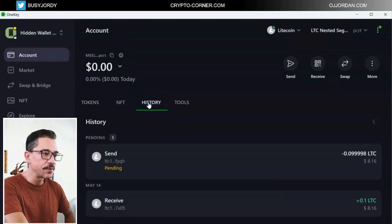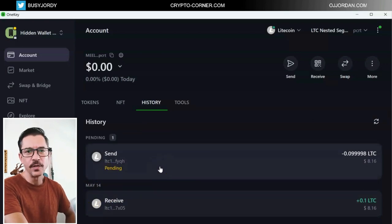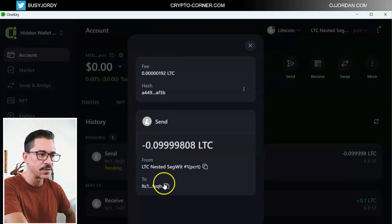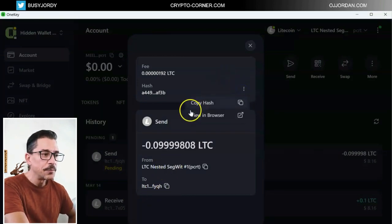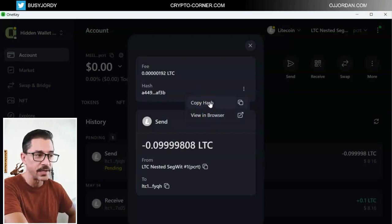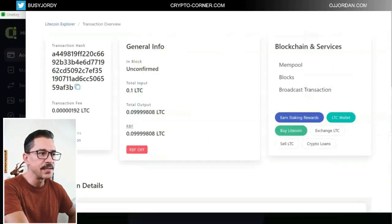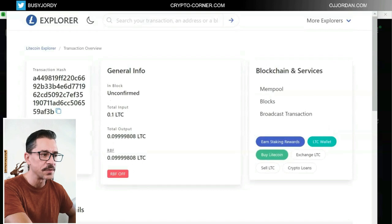I can go here in history and I will see the transaction — it is still pending. If it's taking a bit longer and I'm worried about something, I can go into the details of this transaction. I will be able to either copy the transaction hash and check it in any explorer I want, or if I click 'view in browser', that will send me to the Litecoin coin explorer where I can see details of this transaction.